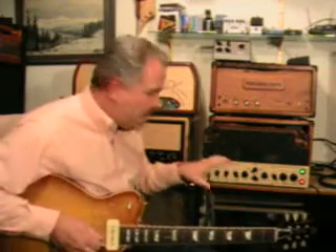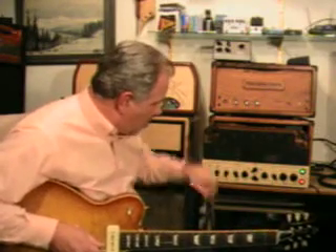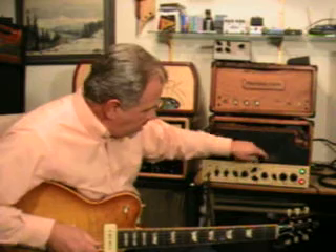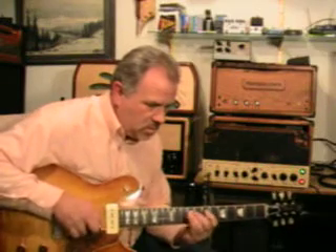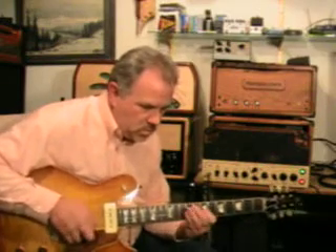You get a really nice punch to it. What I'm going to do is mess with it a little bit — I'm going to put the mid boost in, which gives you a little bit more. I'll try the neck pickup.